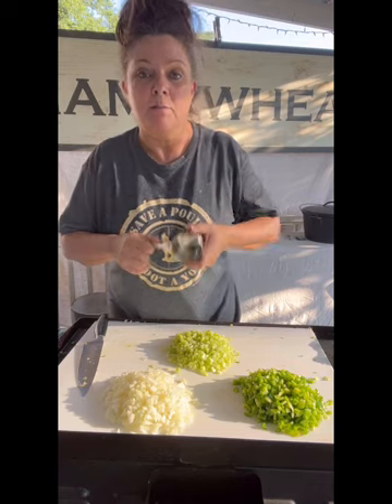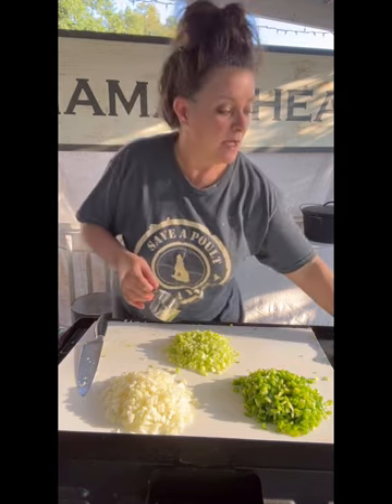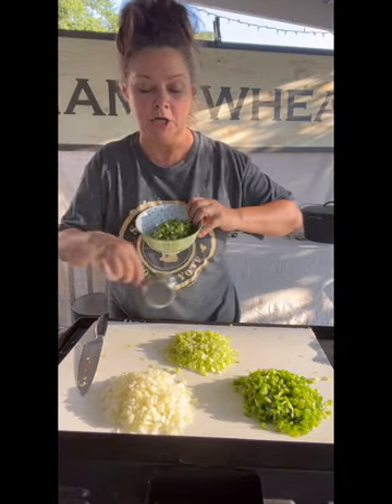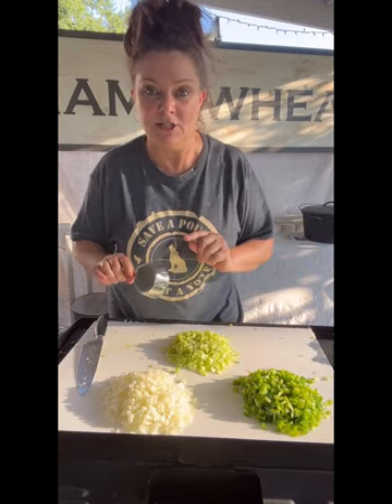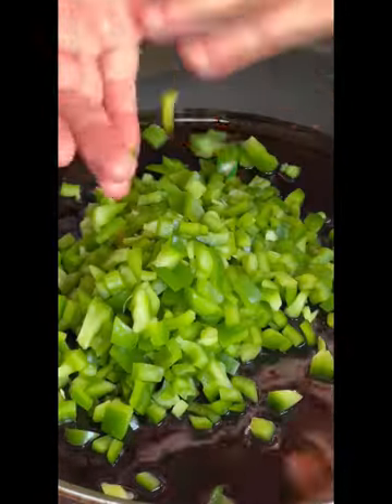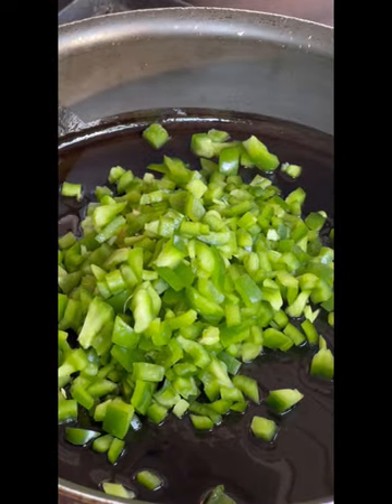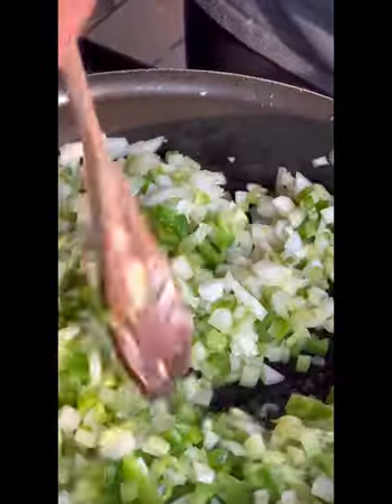For video sake — because everybody's going to ask me exactly how much — this is two large bell peppers, two large onions, and almost a whole bunch of celery, like three-quarters. I'm going to go ahead and measure it out so I can give you guys exact measurements. I also cut up two bunches of green onions, but this isn't going to get cooked down with the veggies — this goes on the side. We put a little olive oil in the pan and we're going to cook these veggies down.